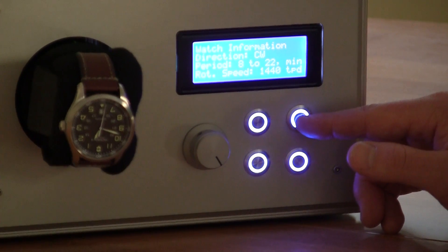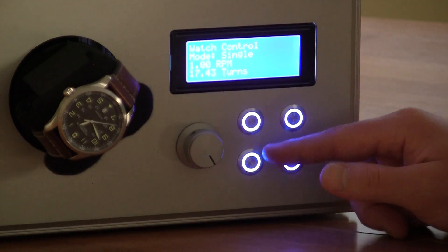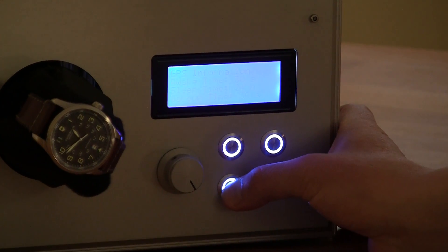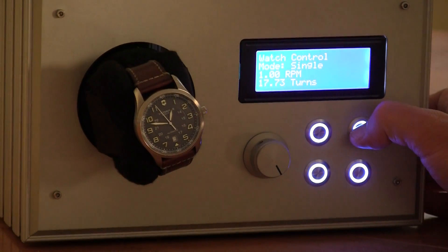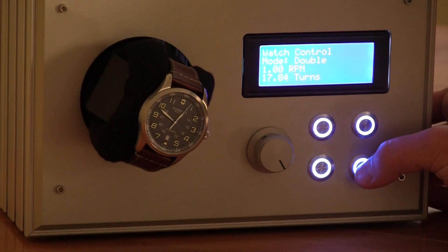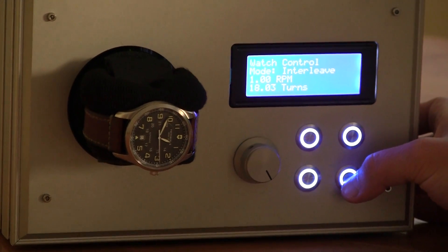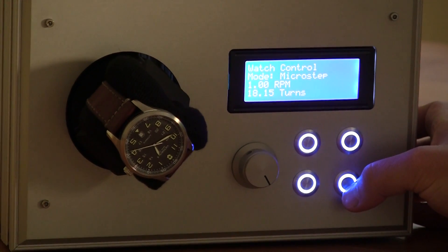Here's where we change the motor mode — this is a stepper motor inside. In single-step mode the motor steps normally. In double mode it works slightly differently. In interleave mode it goes much finer steps. Finally, micro-stepping gives quite a loud sound but produces a nice smooth motion.